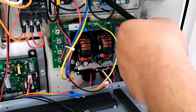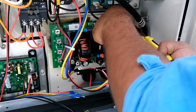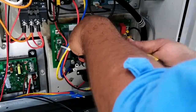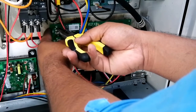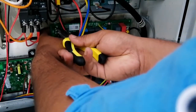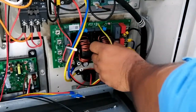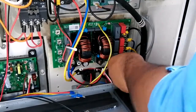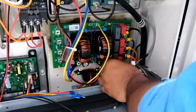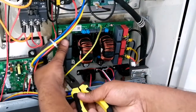Now take a nose plier and remove all the locks which are present on the back side which hold our power PCB filter board. I have unlocked two — this is the third one. We have to be very careful because these are made of plastic or fiber. Already three are removed, now three are left on the bottom — this is the fourth one, this is the fifth one, and this is the last one.